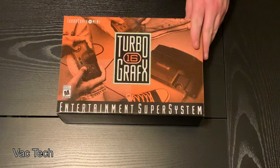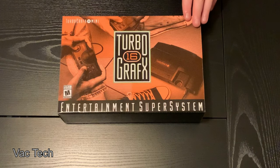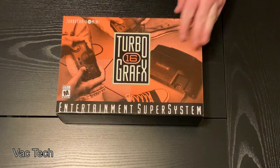Growing up, the first system I had really played was the Super Nintendo. We had a regular Nintendo too. I had some friends that had Sega's — the Genesis — and one friend had the Master System, and I didn't know anybody who had a TurboGrafx-16.